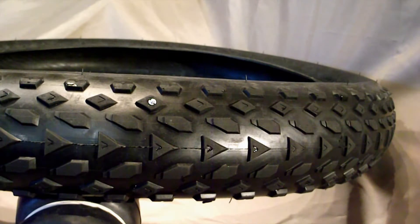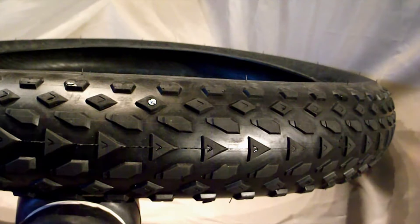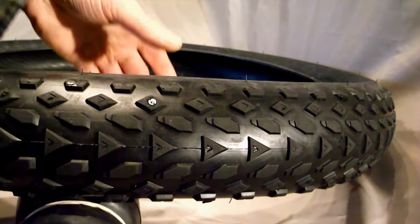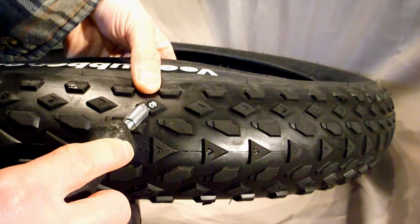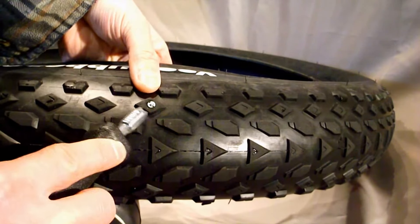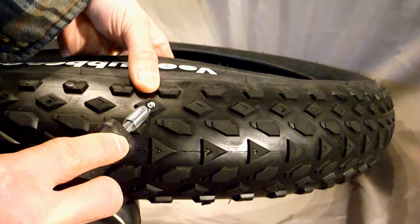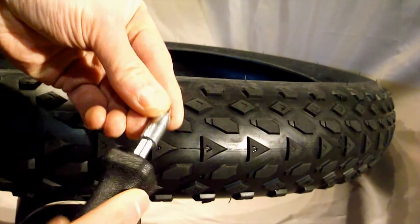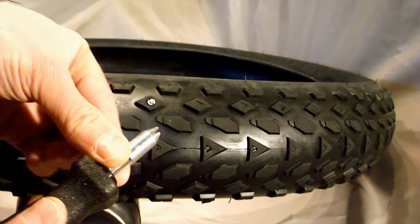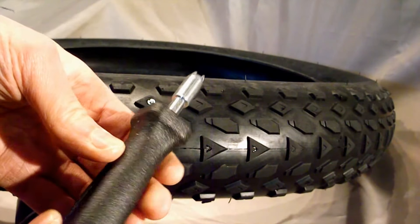Before installing the studs, I wanted to measure the tread depth. It came out to be 2.30mm, which is half the depth of the actual grip stud. So I took the tire off the rim and installed one while feeling the inside. There's a small dimple but nothing to be concerned about — they're pretty much flush, which is what you're supposed to do. I won't be using the drill because it's too big a risk of penetrating the carcass, so I'll use the manual tool to install the studs.